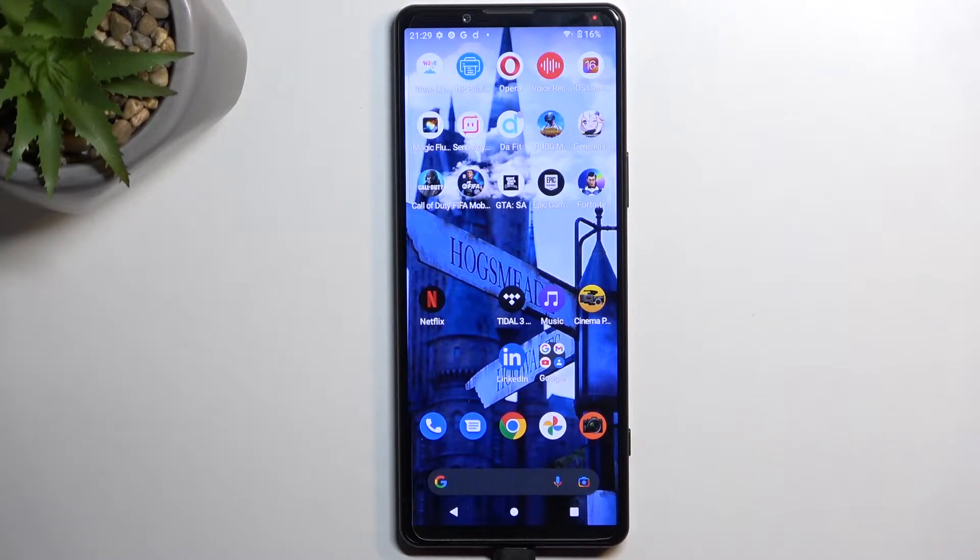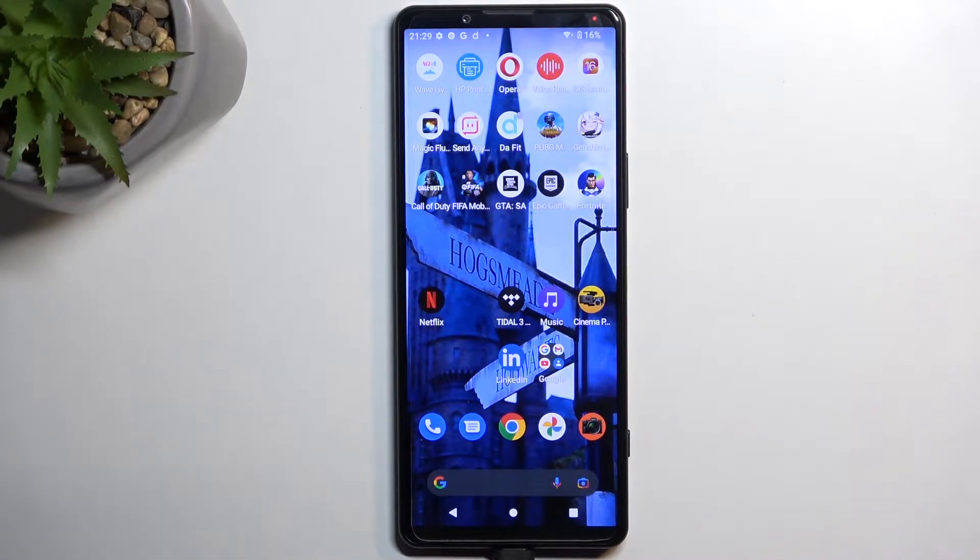Welcome. In front of me is a Sony Xperia 5 Mark IV, and today I will show you how we can hard reset this device through recovery mode. This will also allow you to get rid of things like screen locks, so if you have one set on your device that you just don't know, you can get rid of it this way.